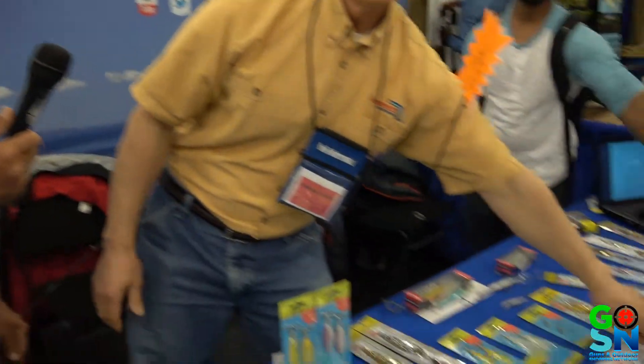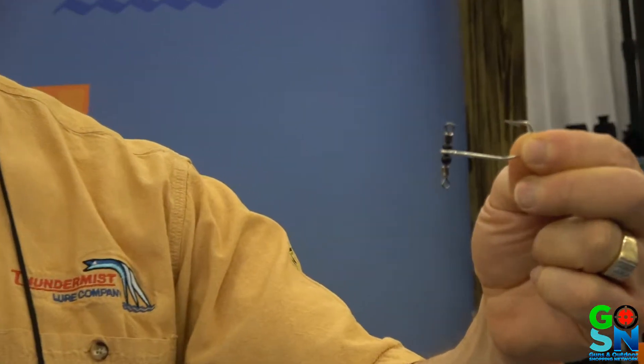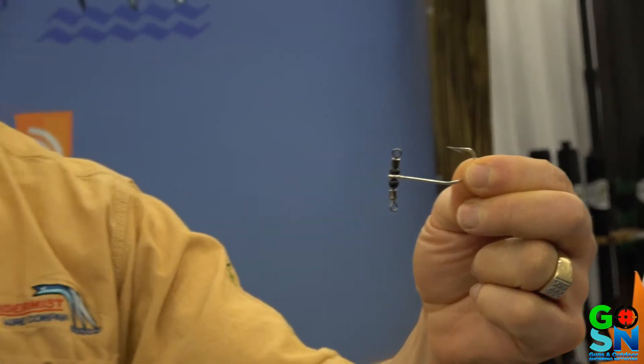It's a really nice inline teaser rig. They also come unskirted — this is called the T-Drop. It fishes the same way as the Teaser T except in this case you add your own bait: a live bait, a cut bait, or an artificial bait. And it'll sit nice and inline — it's a nice little added feature.